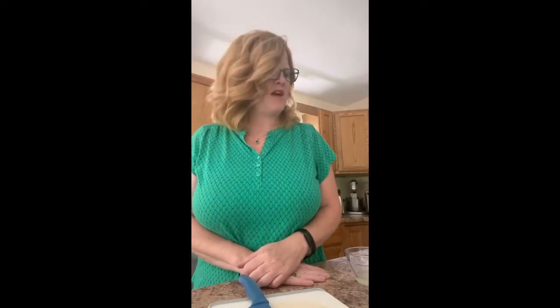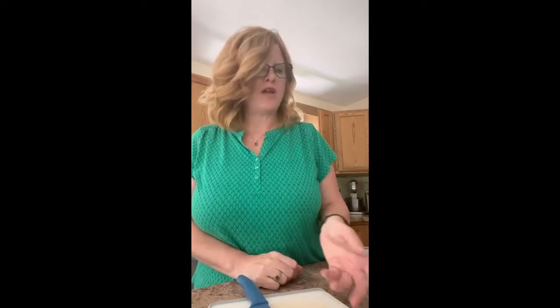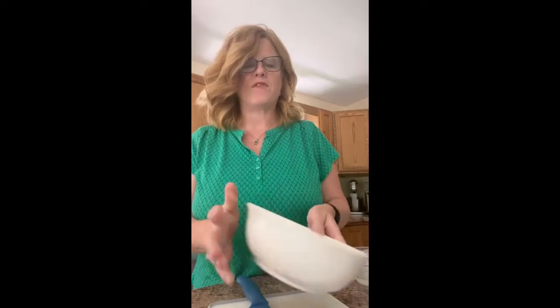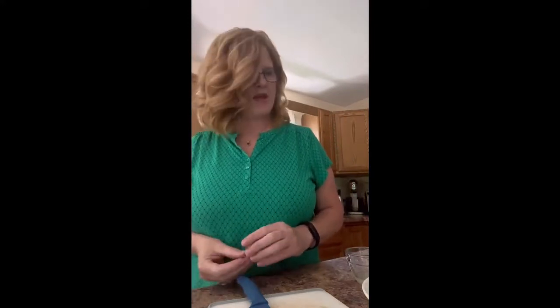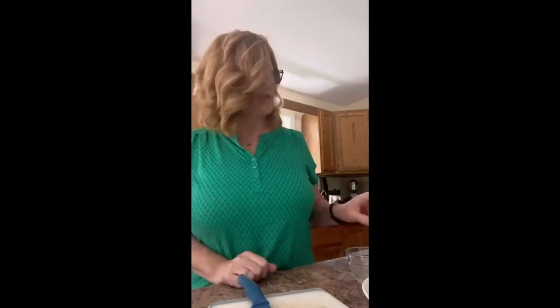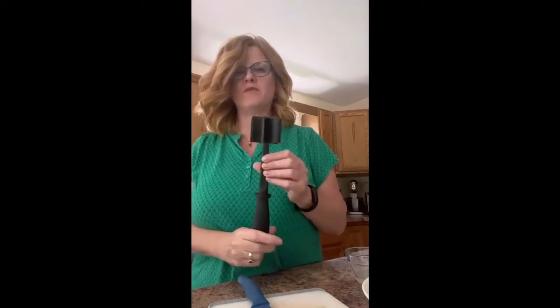I just got home from church and I'm starving. I ran some errands and it's getting late for lunch for me, but I'm going to have some guacamole. I've got my avocado right there. This is something my daughter and I both love to make. I'm going to try using my mix and chop — my Pampered Chef mix and chop.